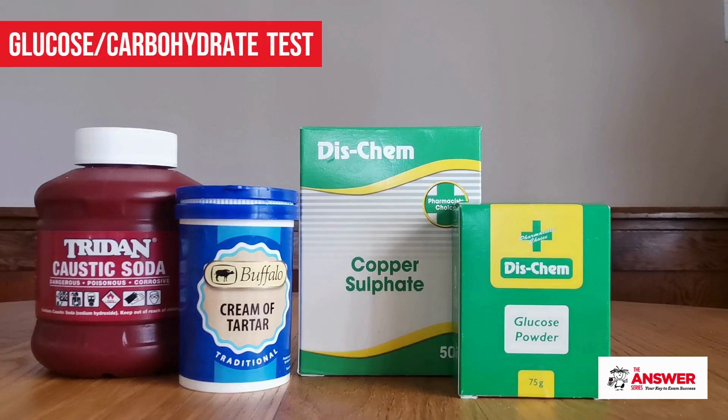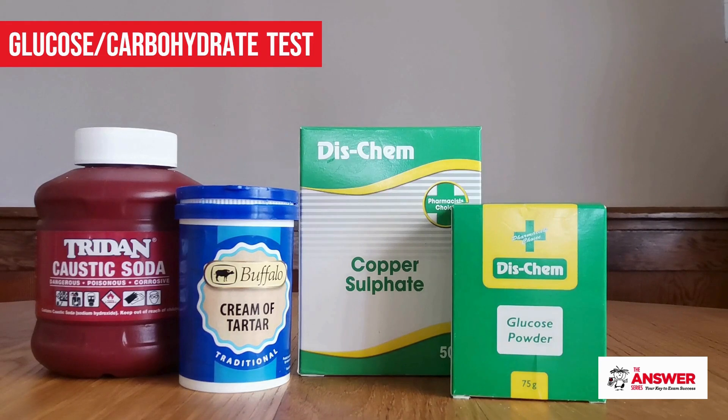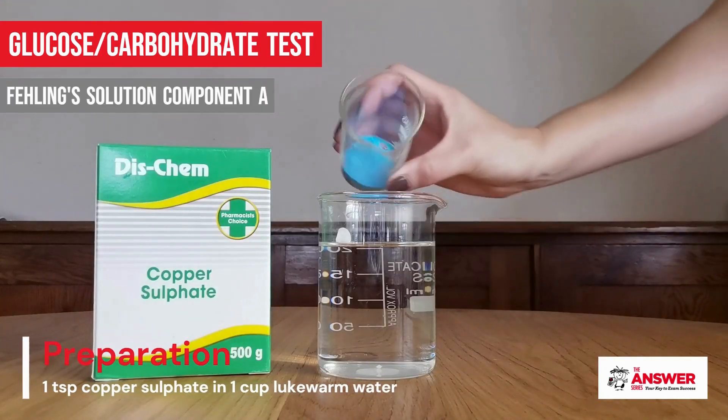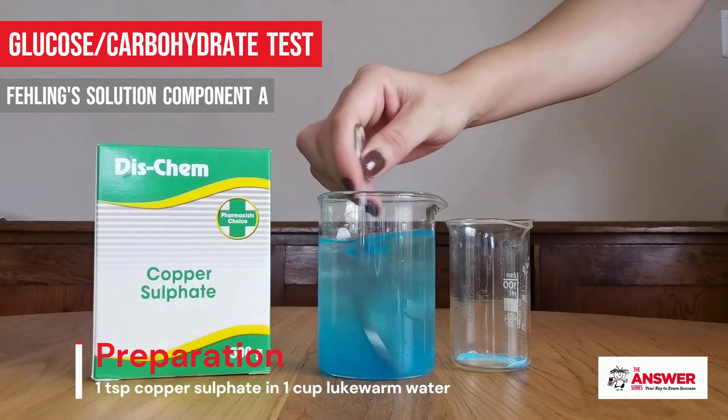For the glucose test you need a glucose-containing substance like glucose powder or fruit juice, and then you need to prepare the two components of Fehling's solution. Component A is a solution of copper sulfate — just dissolve one teaspoon of copper sulfate in a cup of lukewarm water.